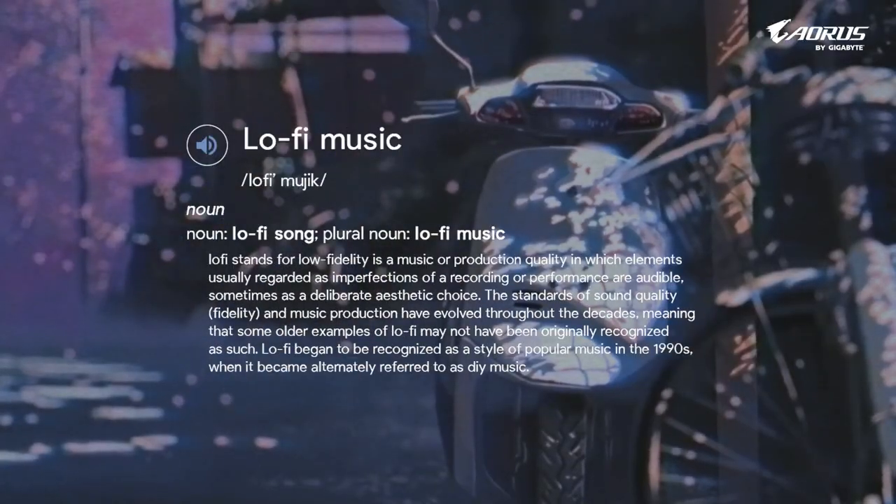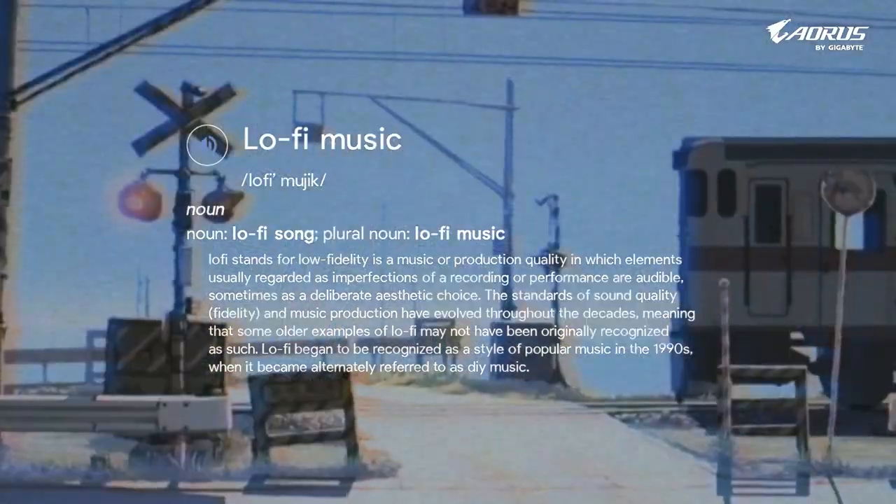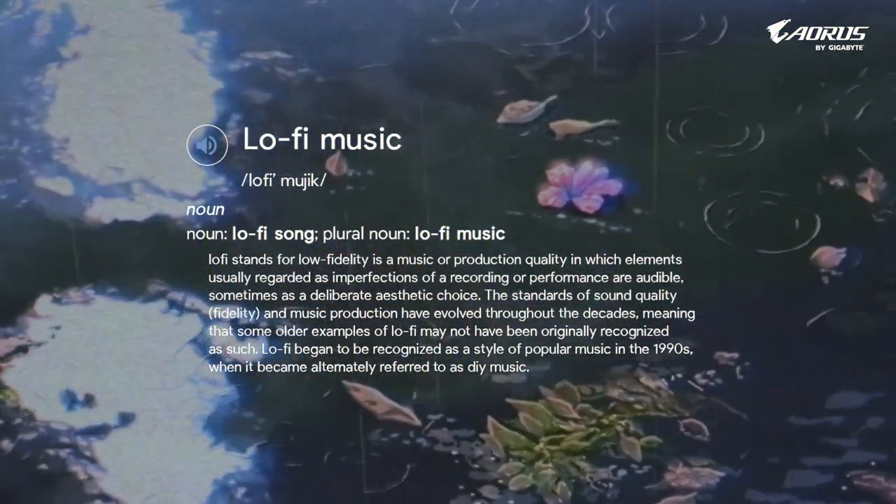Before starting the project, let's talk about what lo-fi music is and how it got popular all around the world, especially in India. Lo-fi stands for low fidelity — a music production quality in which elements usually regarded as imperfections of a recording or performance are audible, sometimes as a deliberate aesthetic choice.